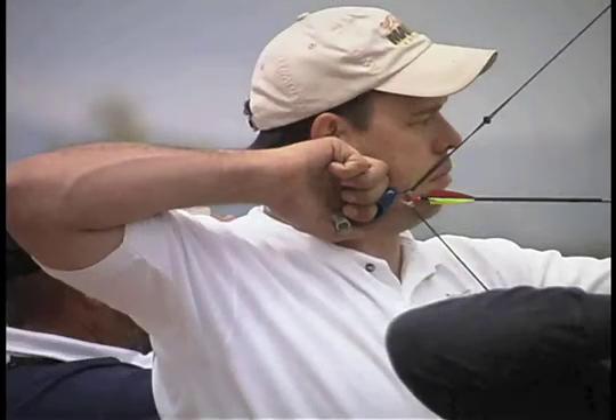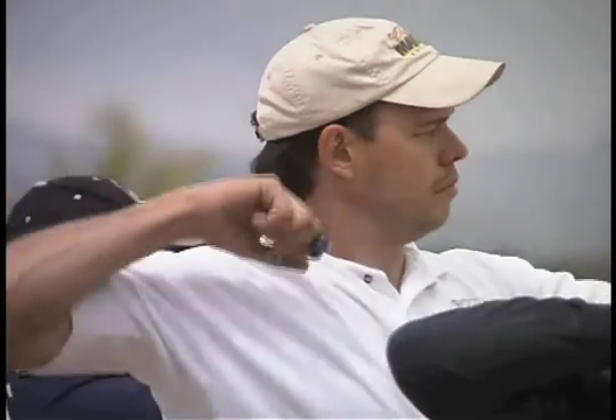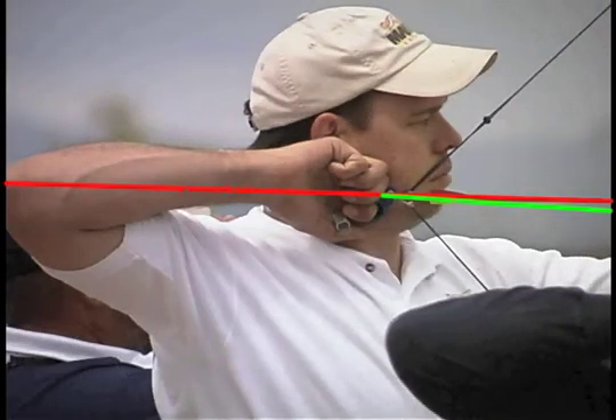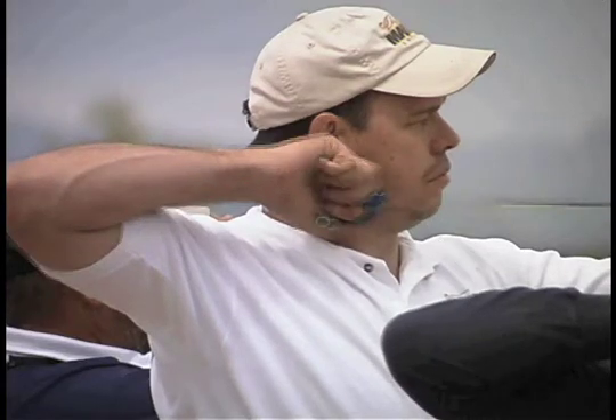Here is another archer misaligned with his elbow low. He must be pushing up at the anchor. When he releases, the hand moves up predictably as a result of the pre-stresses.